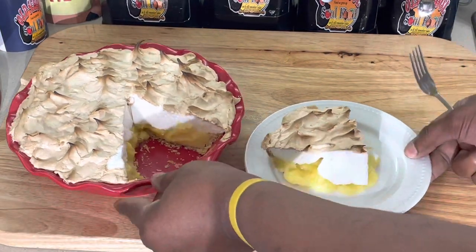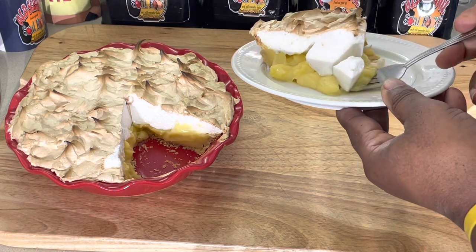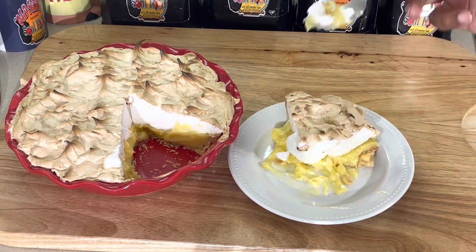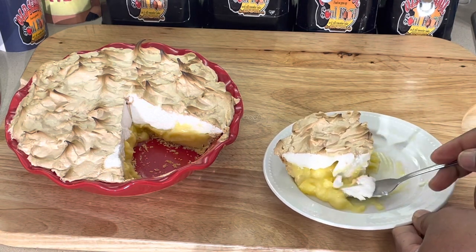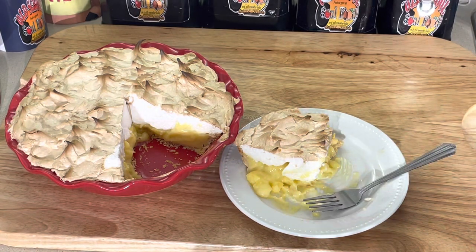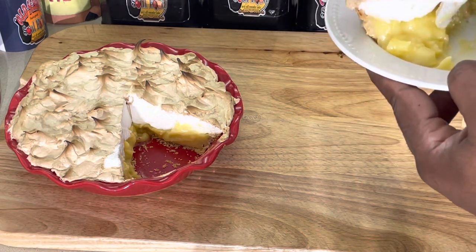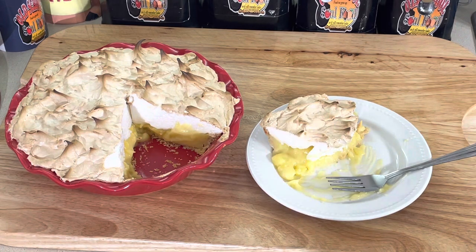All right, we are back. I could have let it set up a little bit more, but I just could not wait. Nothing like lemon cream pie. It could have set up another couple of hours, but hey — nice and lemony. You also can put lemon zest in it if you want to. That's lemon cream pie, lemon meringue pie.